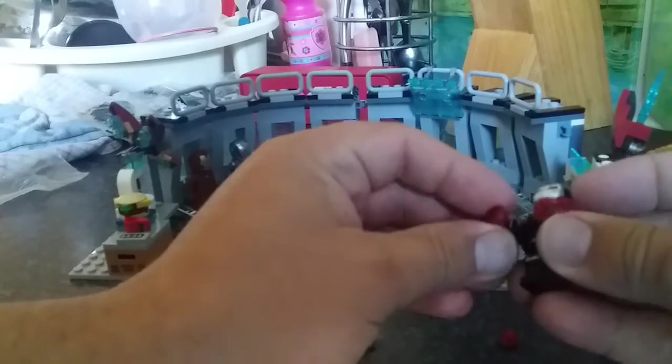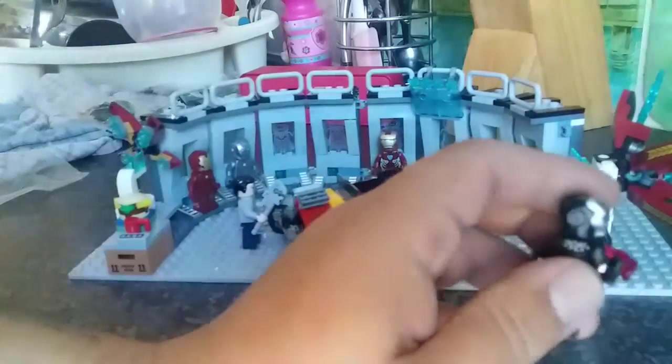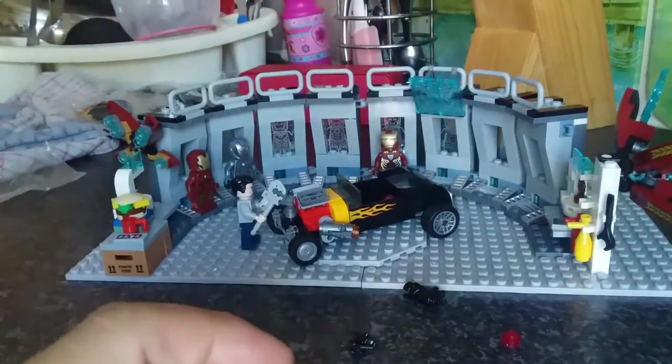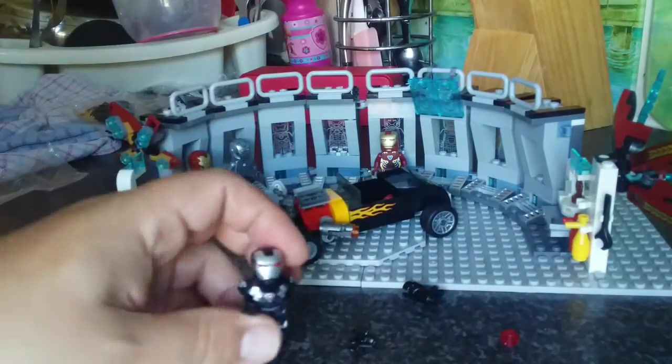I've tried the Iron Man before — you can just flick it up. I've got two fireballs for his hands. I'm never sure whether to put these in the hall of armor so it looks like they're powering up or not. I guess I'll make that decision later on. I don't like them because they shoot off, so for now I'm probably going to leave that off.